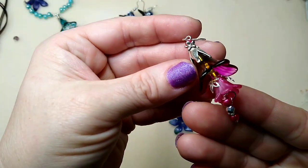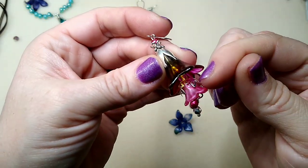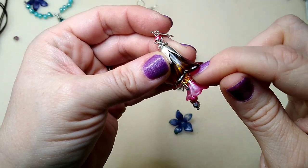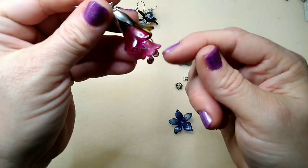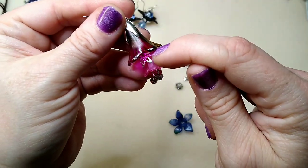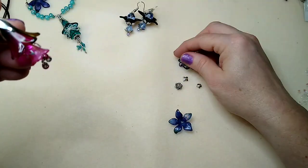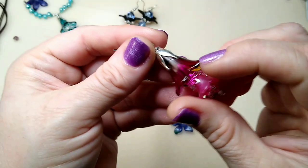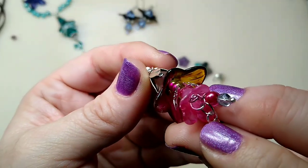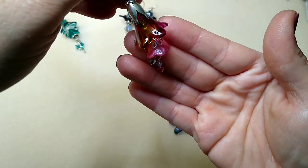That pair is very easy, and one of the keys is using a head pin and putting some clear seed beads up in there, because you want your smaller flowers to hang down below your bigger flower. If you don't put something up in there it won't work, so you either spread out one of these flat or put some clear seed beads inside. You just can't see them but they make the bottom flower hang lower — that's how that works.